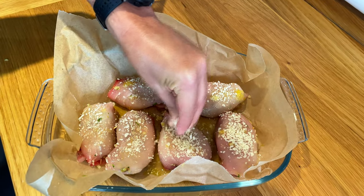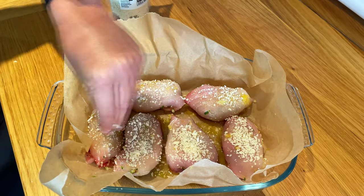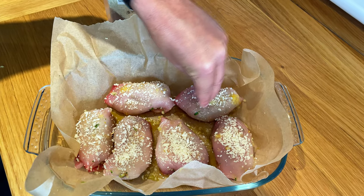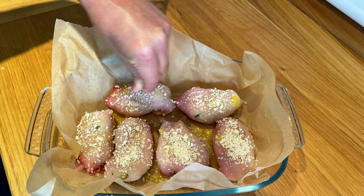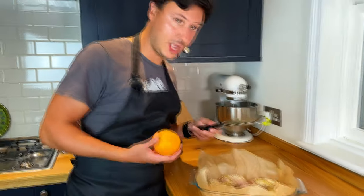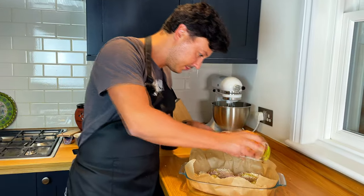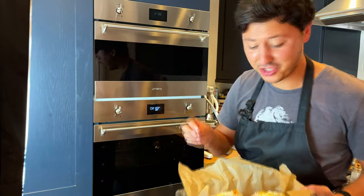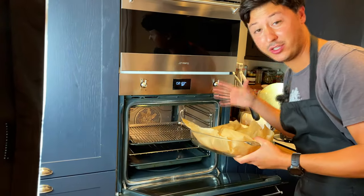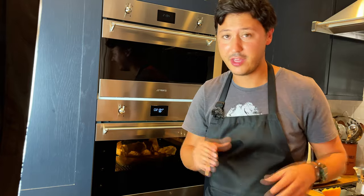Some recipes call for the rolls to be covered in breadcrumbs, but I find that just a little sprinkle on top is enough — otherwise it really does overpower the flavor of the fish, which when you buy swordfish, you want to taste. Add more extra virgin olive oil and finish off with some wine. This dish is going to be delicate, zesty, floral, and amazing. Into the oven at 190 static — cooking time will depend on how thick your fishmonger cut the swordfish, so I'll show you how it looks when it's ready so you can judge the time yourself.